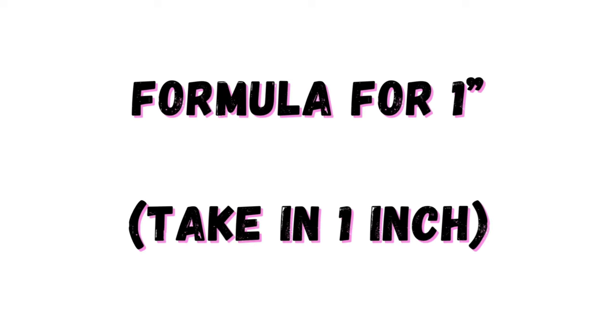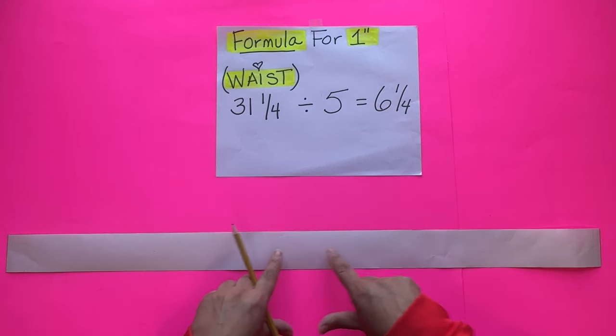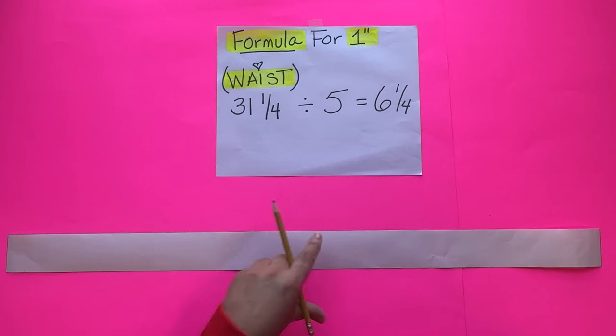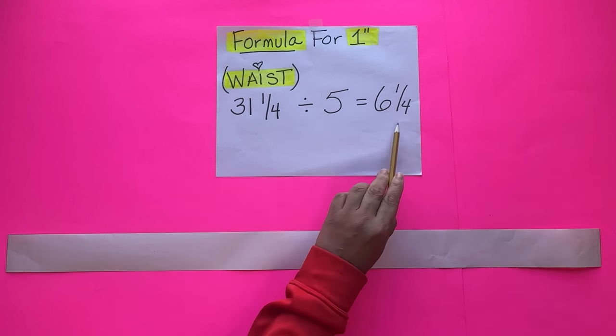Now let me show you two formulas on how to turn a straight waistband into a curved waistband. This first formula is for someone that has a waist gap of 1 inch. Here I have the 31 and 1/4 inch long, 2 inch wide waistband with no seam allowance. We're going to make the top slightly curved. Since it's only 1 inch we need to take out, we'll do it in quarter-inch increments over four spaces. So we divide 31 and 1/4 by 5 to get four spaces — dividing by four would only give three spaces and the curve wouldn't be smooth. 31 and 1/4 divided by 5 equals 6 and 1/4.